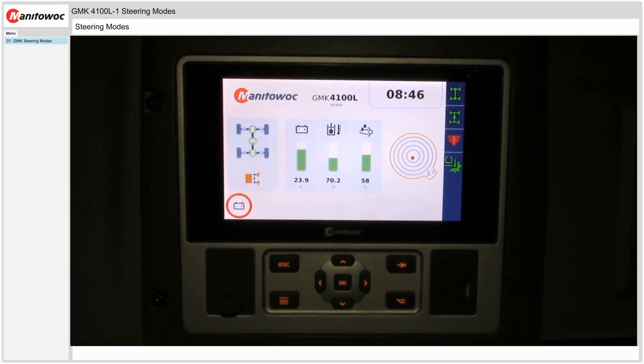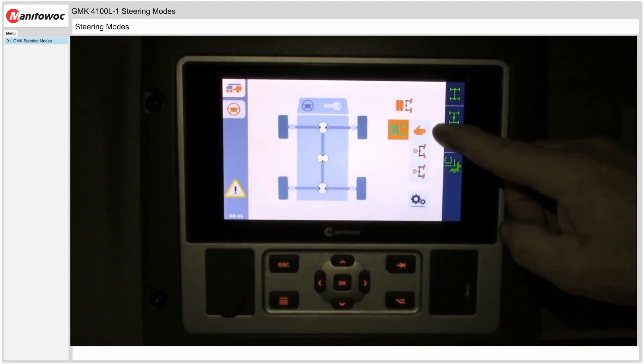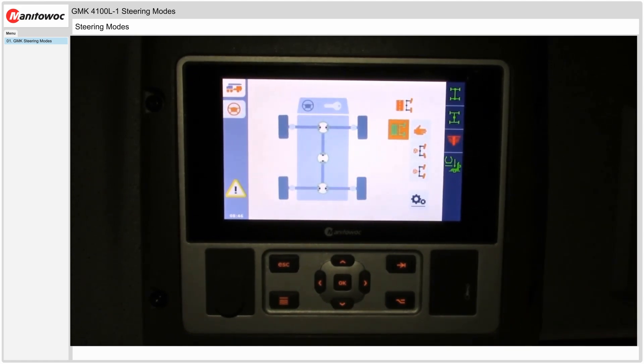Once inside the carrier cab we'll use the carrier display to access the steering menu. We'll select the menu button. Next we'll scroll to the steering icon and select OK, and we see on the right side we have our steering indicators for the different modes.